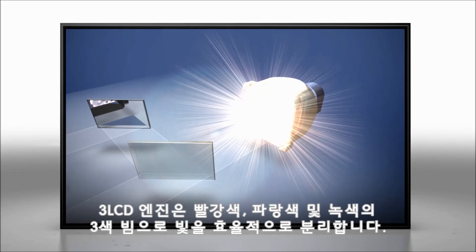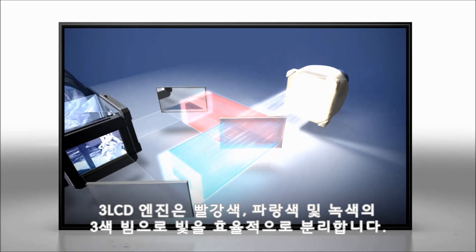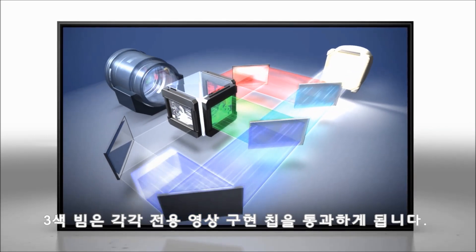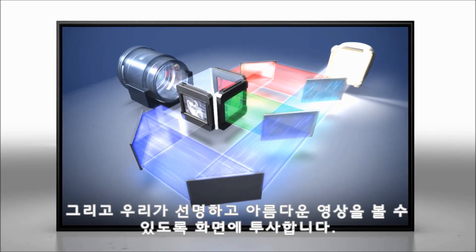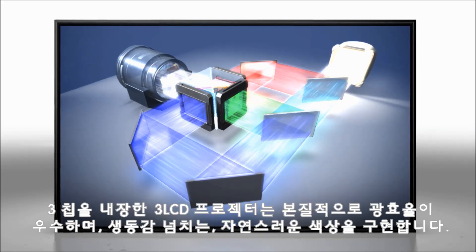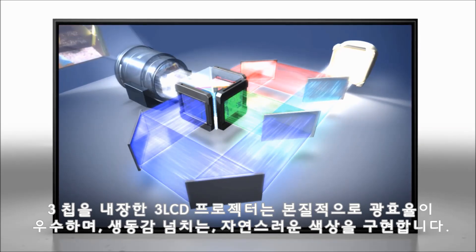The 3LCD engine efficiently divides light into beams of red, green, and blue. Each of the three beams passes through a dedicated imaging chip, then are recombined to create the bright, beautiful image we see on the screen. By using 3 chips, 3LCD projectors are inherently light-efficient and create vibrant, natural colors.